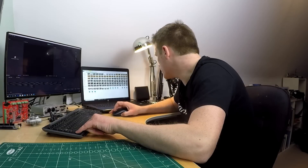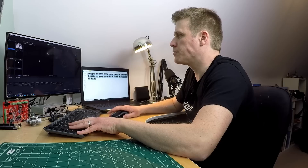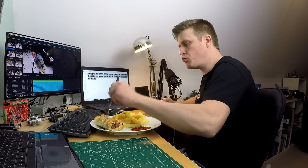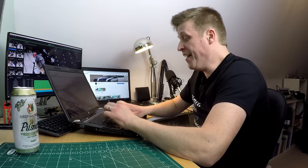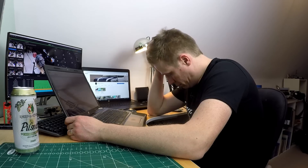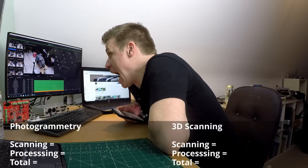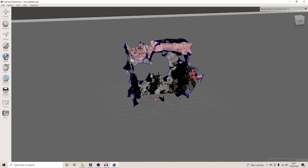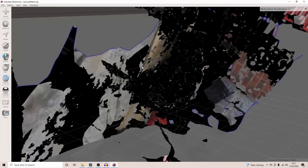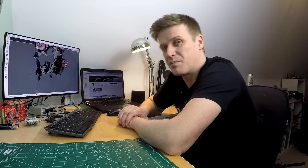Going back to the photogrammetry — I went up to the office, loaded up Meshroom. It's quite simple: you just drag over the photos, hit start and wait. Enough time to have some food, watch a YouTube video, become quite sleepy... and more than a little bit frustrated. Opening the OBJ file in Meshmixer just to see how it got on — it really hasn't picked up anything. I'm going to call that a failure.